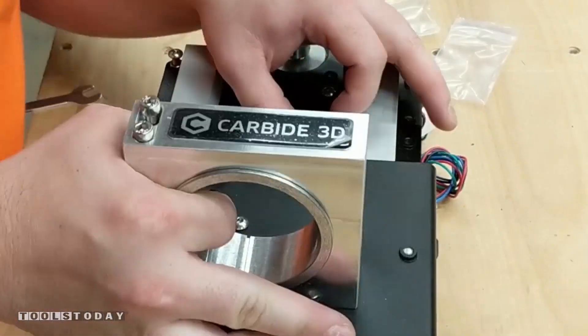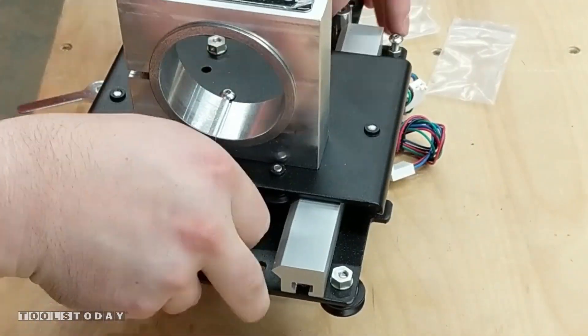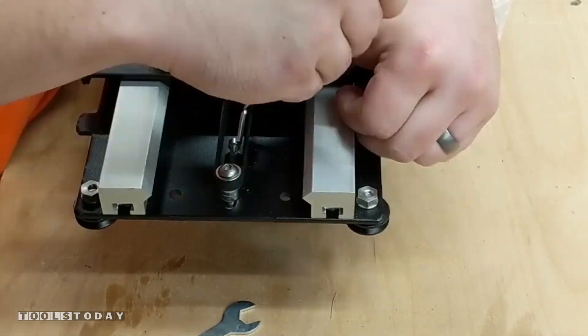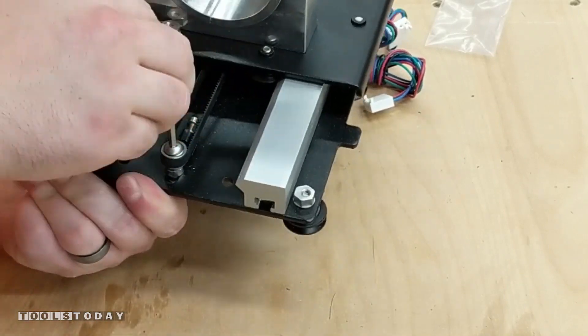We'll slide the Z carriage onto the X carriage and then attach the belt loop over the pulley first and then stretch it over the idler wheel. We'll then tension the idler until the belt doesn't flex when moving the carriage up and down. Then we can go ahead and tighten the idler bolt to ensure that it doesn't move at all.